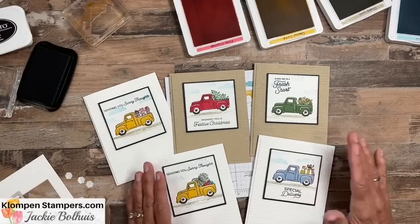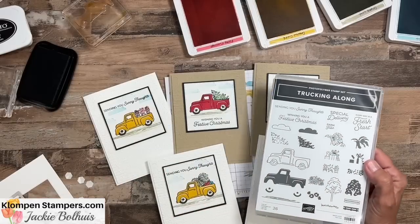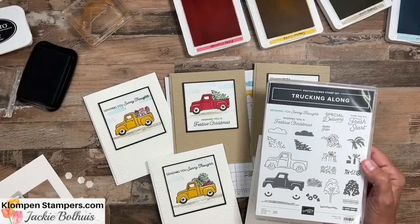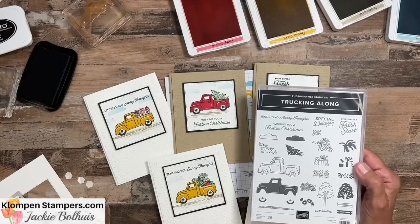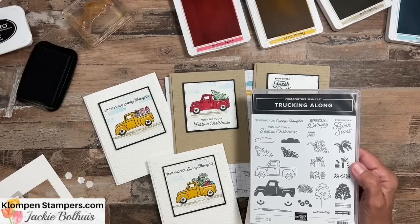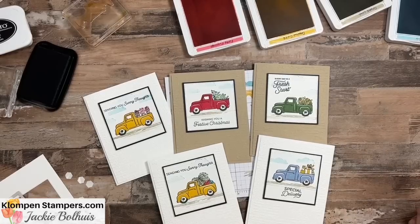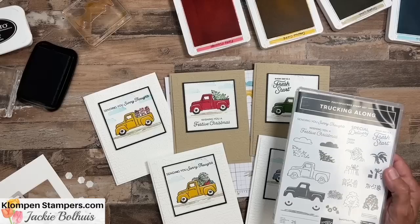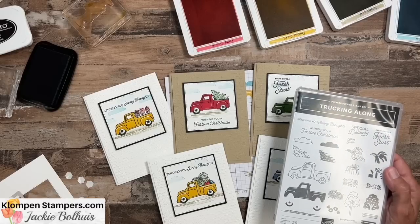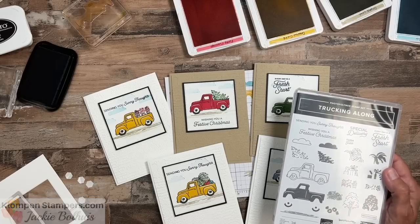I hope you like these tips for stamping the truck and all the little parts and pieces that go in the back of it. It's a fun stamp set and would be perfect for masculine cards or really cards for anyone for any occasion. Make sure you check out the blog post for all the details, pictures, measurements, colors, and supplies. If you have any questions, reach out to us — we're here to help and we'd love to be your Stampin' Up! demonstrator. Until I stamp again, have a stamp happy day!